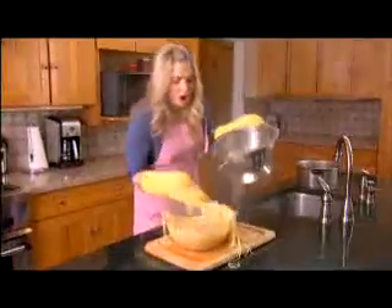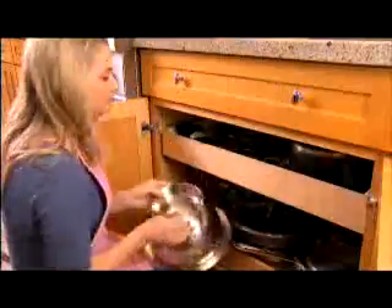Strainers make a mess when you pour. They drip on the counter, they drip on the floor, and they're too bulky to store.